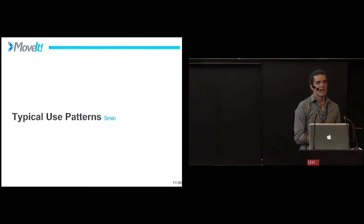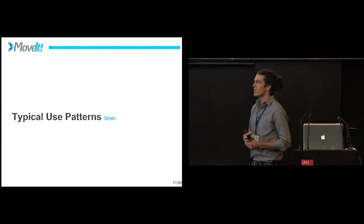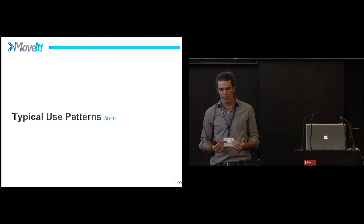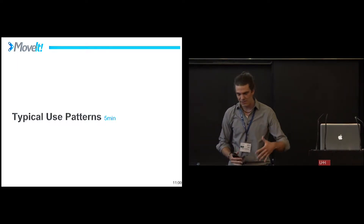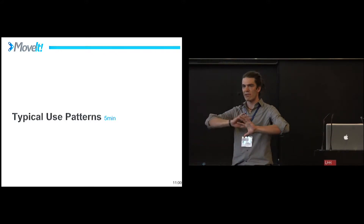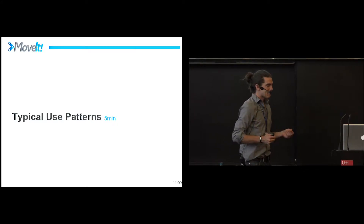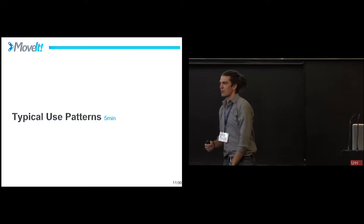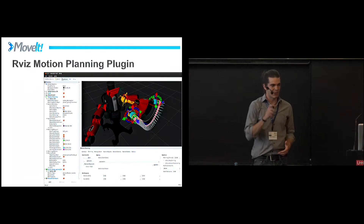Typical use patterns: I want to express that MoveIt is more than just the RViz plugin. A common problem I see is when you're first getting started, you use the Setup Assistant and get all these beautiful launch files created for you, you launch it, and you have this interactive GUI. And then right afterwards there's this quick cliff of 'now what do I do?' — nobody understands the next step. So I'm going to try to explain some of that.